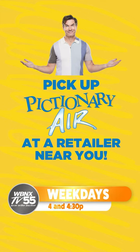Time's up, my man. Butterfly! Butterfly. Ready, set, sketch. Weekdays at 4 and 4:30.